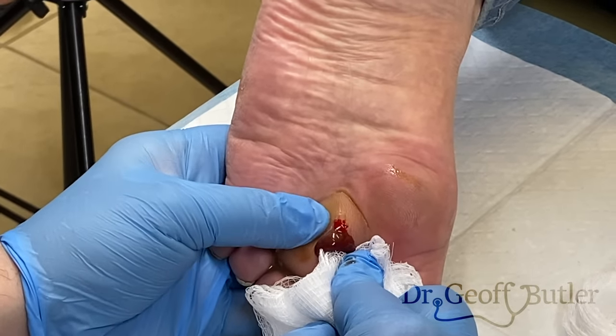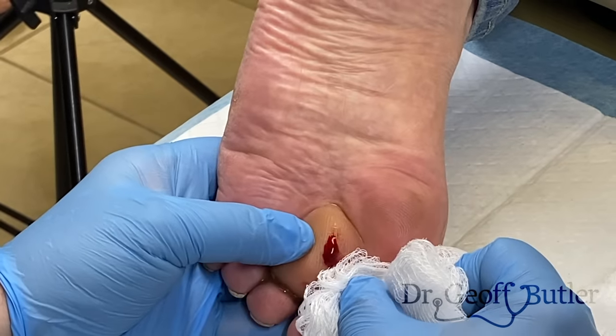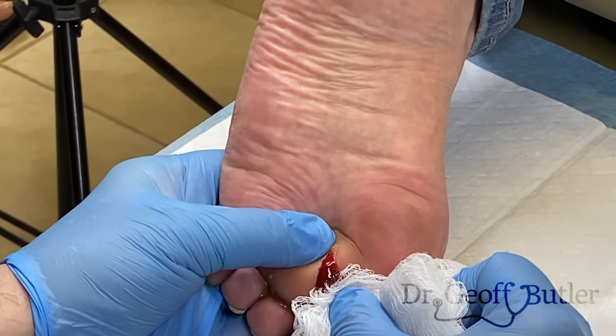So this is why the freezing didn't work very well — it's really uncomfortable for him when this is swollen. You can think to just add more freezing, but you'll make him more and more uncomfortable.